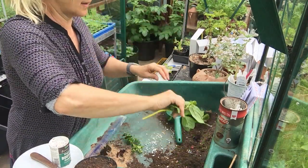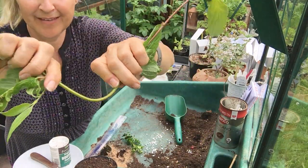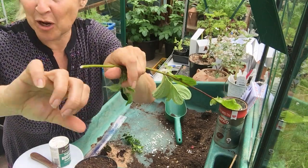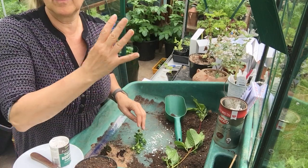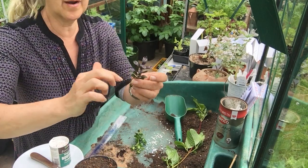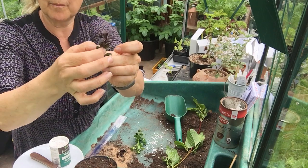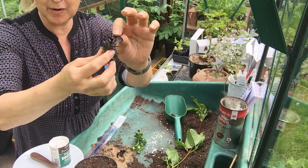If it resists bending, that's hardwood — though this is still quite young growth. If you have a really old stem, you can't bend it at all. So softwoods are taken early in the season, semi-ripe are taken later on, after the tip has hardened up a little bit. It will still be soft at the top, but the bottom will be harder. So we call that semi-ripe.